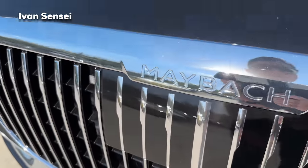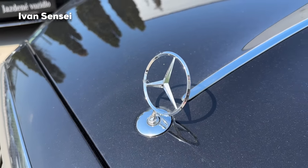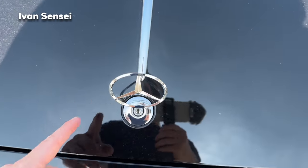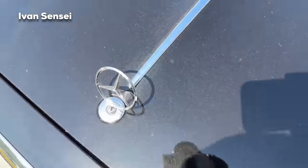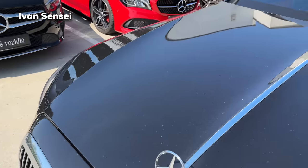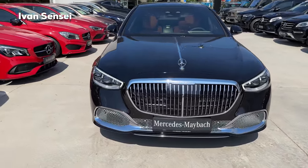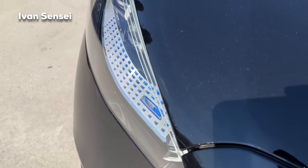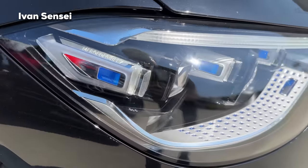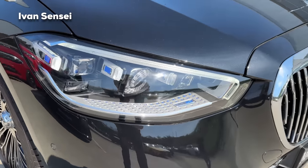On the bonnet you can see the Mercedes logo and a chrome stripe in the middle. The Mercedes logo is aerodynamically shaped, leaning slightly towards the back for better airflow. We also have Digital Light technology — the best from Mercedes-Benz — with projector lights featuring millions of micromirrors, and blue detail accents.